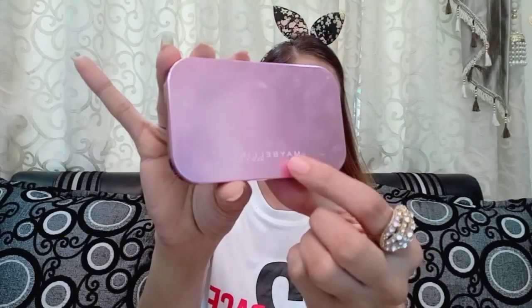Now I am using Maybelline Compact. If you want to set your makeup base, you can use any banana powder or loose powder. I dab with this brush over your makeup base, because when you set your makeup base this way, it becomes very long-lasting.